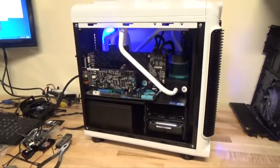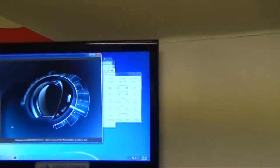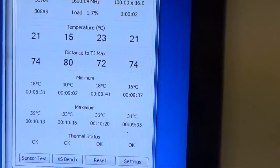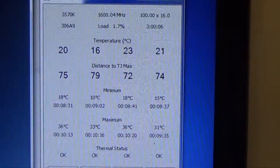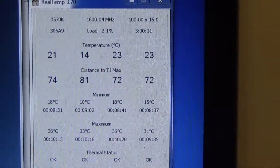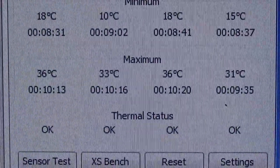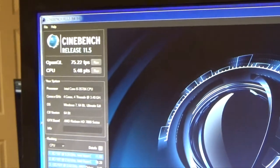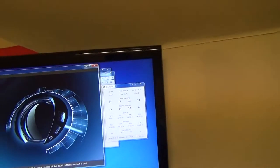I just want to show you guys how well these water cooled systems cool. This one is cooling at 15–16 degrees Celsius. The highest it went was 33 degrees and we had it on full load — we ran Cinebench — and those are our scores for this particular system. This thing runs very cool.